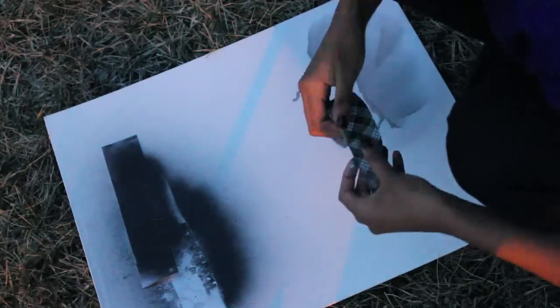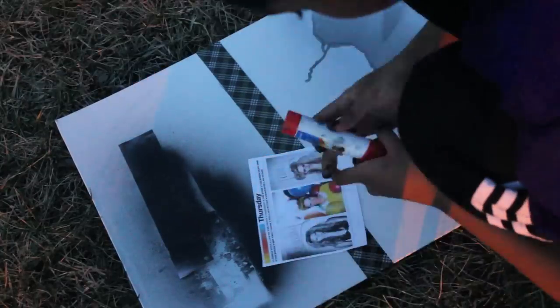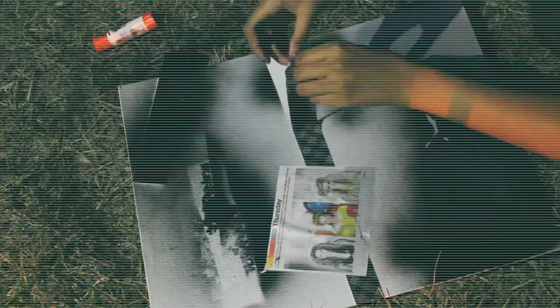I'm gonna take some duct tape and just put it down on the board in a random placement, just to get some cool effects with the spray-paint. You have artistic freedom here to do whatever you like. I'm putting down some images of The Weeknd's popular mixtape covers, and putting down some more black spray-paint.